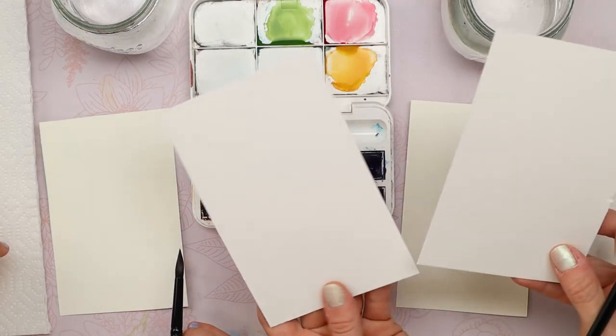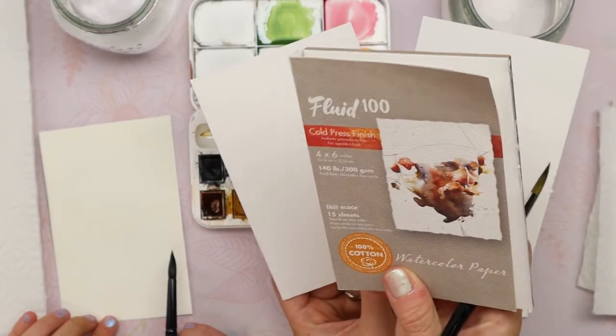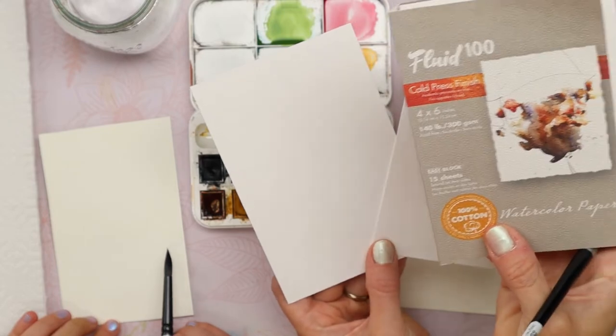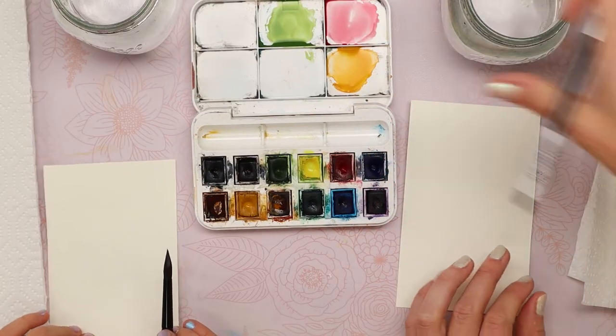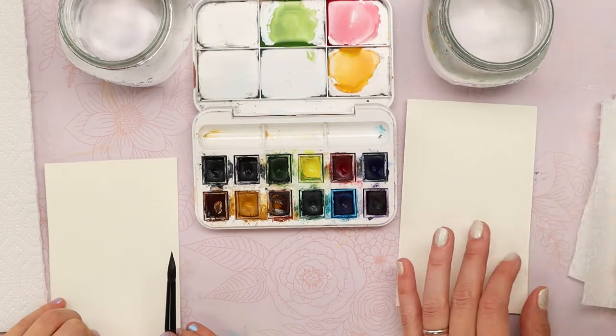Before we do the actual project we're going to do some practice runs — grab some scrap watercolor paper and join us practicing these brush strokes first. Then when we do our actual design we're going to be using fluid 100 cold pressed four by six inch papers. If you don't have that, just use any watercolor paper you have. These are our Winsor and Newton Cotman watercolor paints. You just need water jars and paper towel.